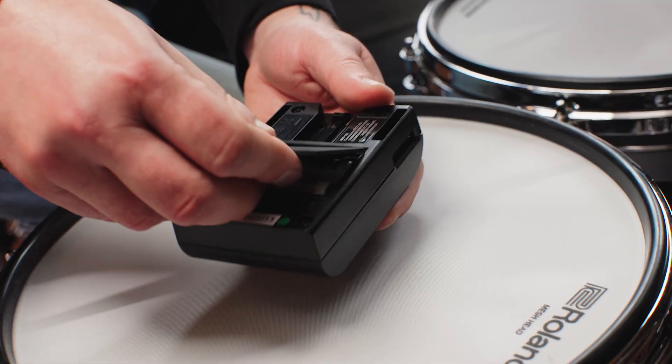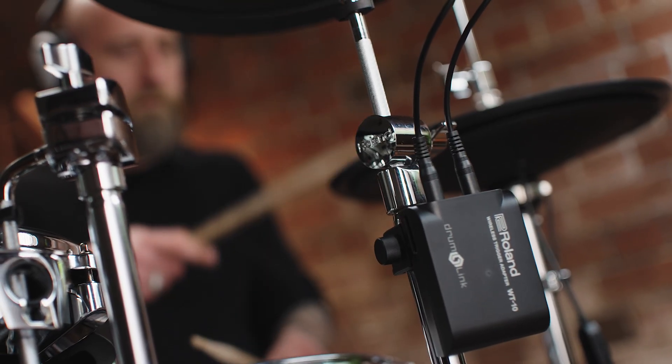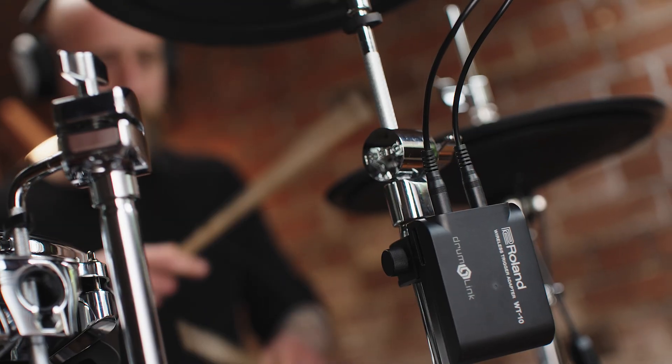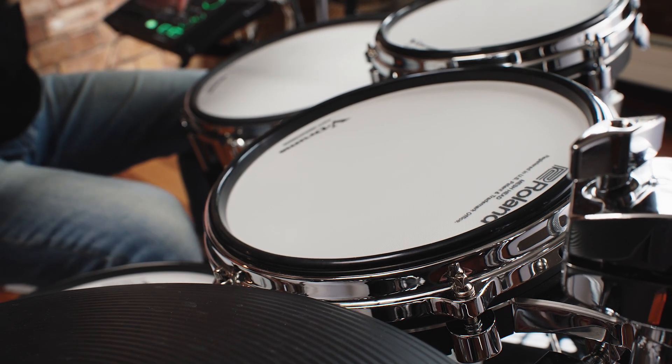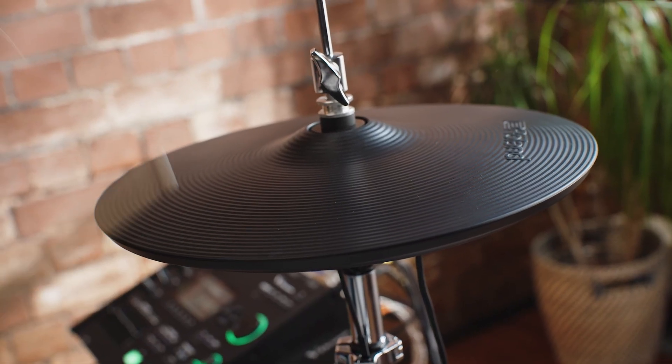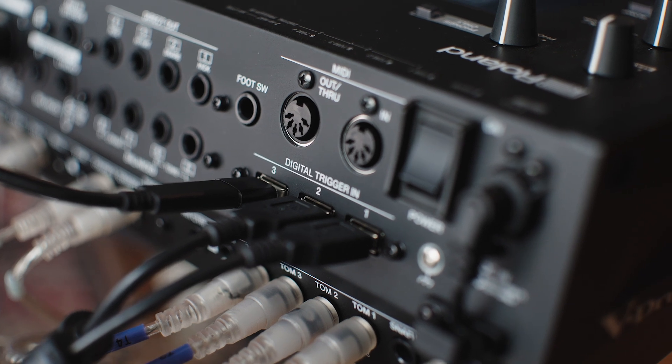The WT-10 trigger adapter is powered by two AA batteries. Rather than supplying continuous power, the WT-10 only uses battery energy when it's triggering, allowing batteries to last up to six months in most applications, offering reliability for those all-important performances and drum takes. The WT-10 adapter can be used with a wide variety of Roland pads and triggers that use a regular jack connection. It's worth noting that digital trigger pads are not compatible due to their unique sensor system, and to that point, digital hi-hats, snare drums and ride cymbals will still need to be connected to the module using a USB cable. A full list of compatible pads is available on the WT-10 product page at Roland.com.